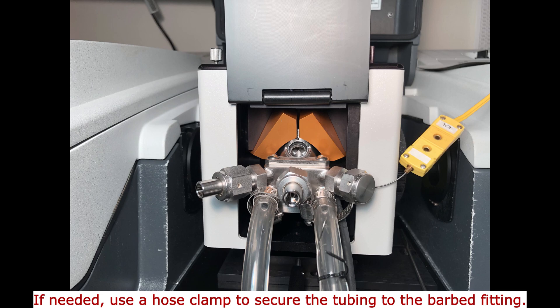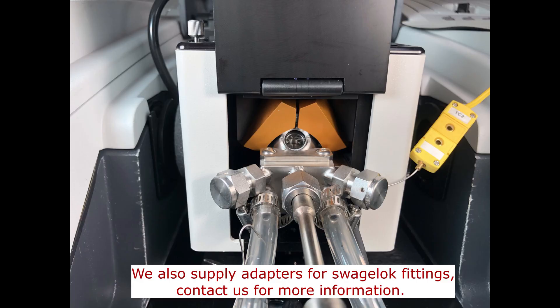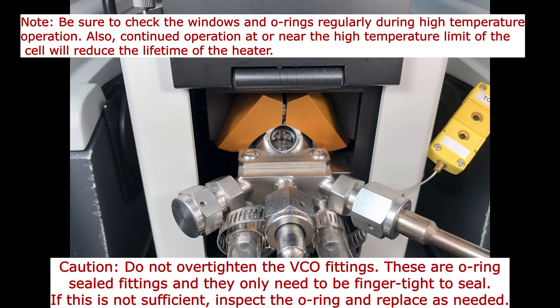If temperature control is desired, connect the thermocouple and heater to a suitable temperature controller. If the HVC is to be operated at temperatures above 100 degrees Celsius, use quarter-inch tubing to connect the two cooling ports to a water inlet/outlet or a coolant circulator. If vacuum is needed, connect the gas outlet to a vacuum pump using vacuum tubing with a 3/8-inch inside diameter, and seal off the two gas inlet/outlet ports. If reaction or process gases are to be passed through the sample, connect the gas inlet/outlet ports to the gas source as needed.